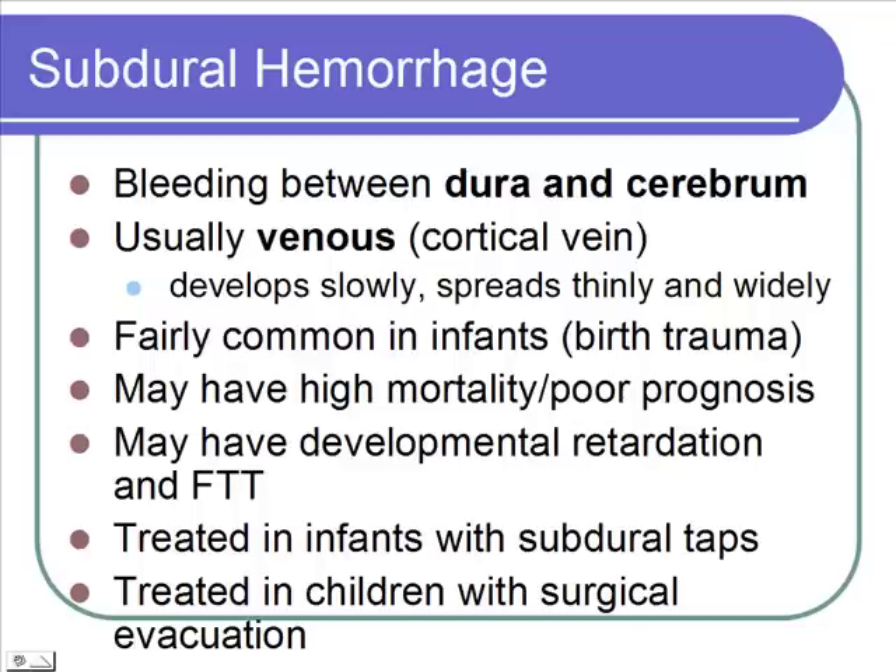This is, unfortunately, a fairly common birth trauma. Infants where this happens at birth have a high mortality. And even if they do survive, the prognosis can be quite poor. We'll see developmental retardation — they're not meeting those developmental milestones — and usually failure to thrive as well. They don't grow well.